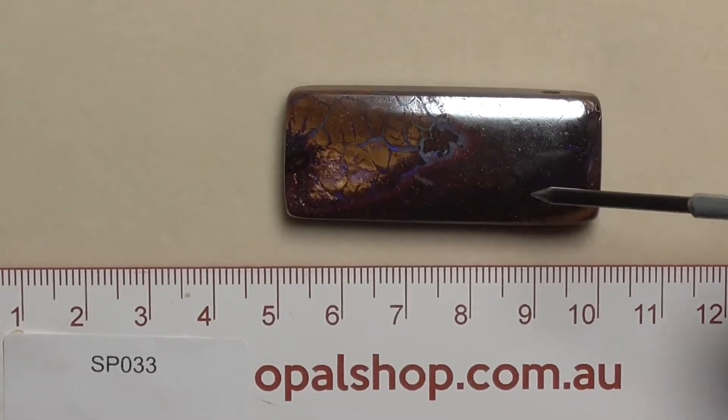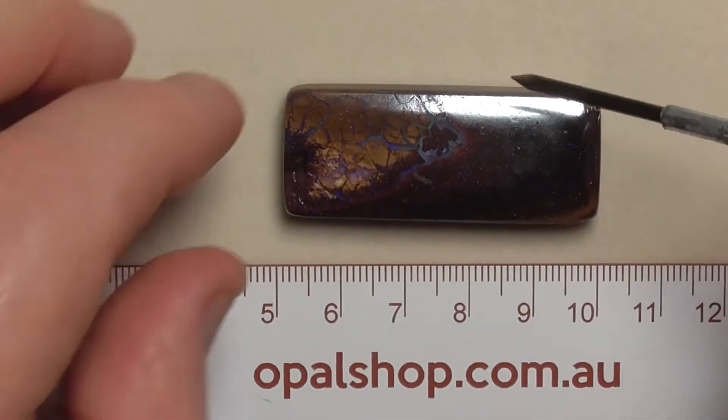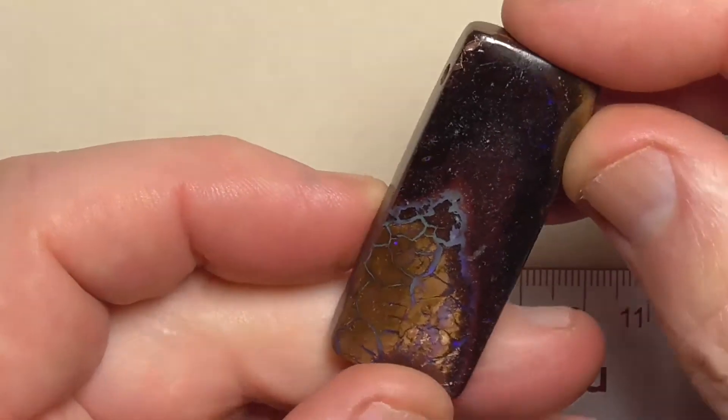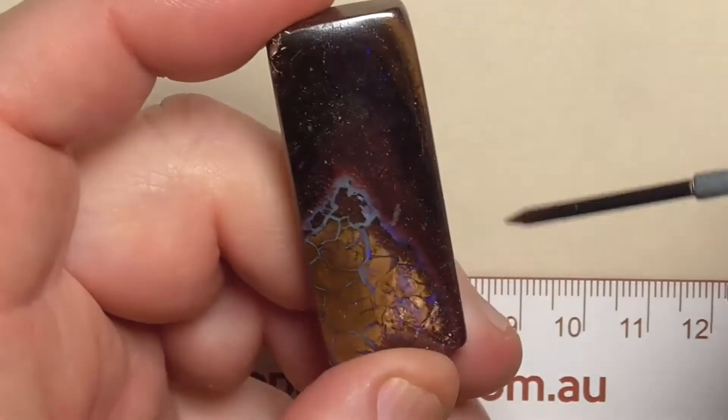G'day. Here's a piece of Koroit boulder opal from central Queensland, Koroit field. Size is in millimetres — the white that you're seeing there is a reflection from the light. Nice typical patterns of the Koroit material.